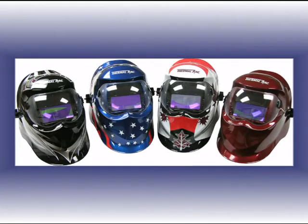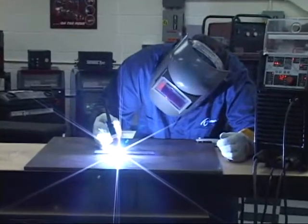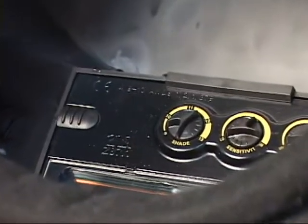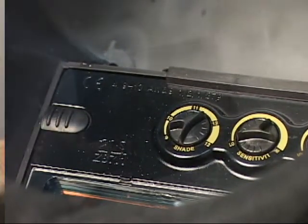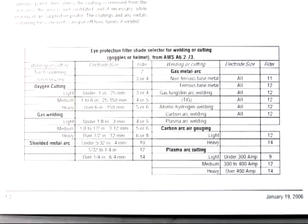Proper face protection, such as a quality welding helmet, is recommended. The plasma arc is extremely bright and must be filtered to prevent serious eye injury. Be certain the eye protection is adequately rated for your process. This rating is referred to as a shade number. See the operating manual for the proper shade number relative to the output current used in each process.